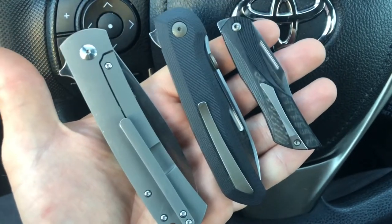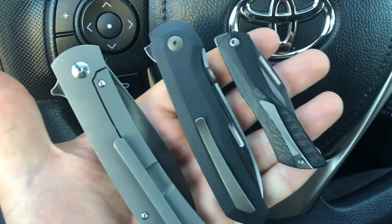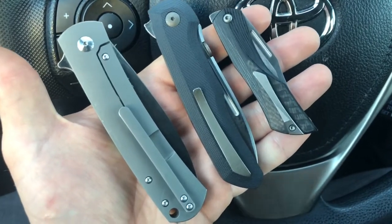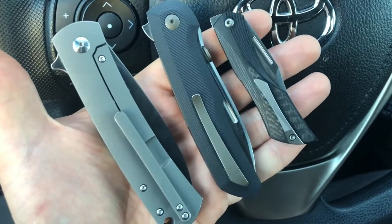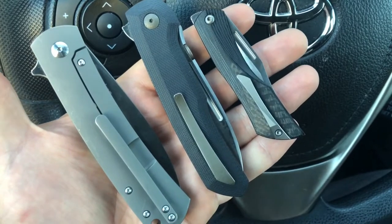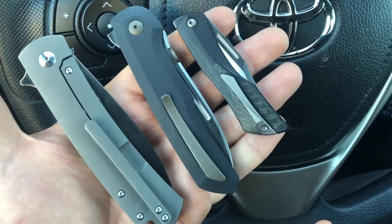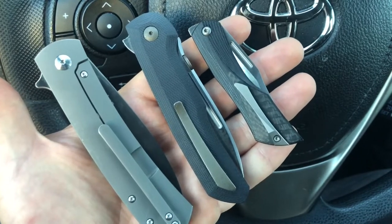In this Knife Talk video, we're going to be talking about these knives and WE Knives in general, and their heavy collaborations in 2018. I'm doing this Knife Talk video in my car, and I'm not sure if that's the best location since I have more than one knife to talk about. But these are really cool knives, and I think it's an interesting thing happening in the knife industry.